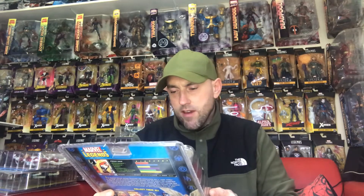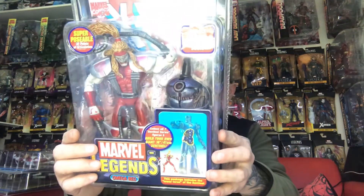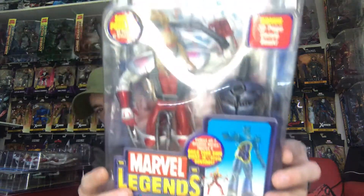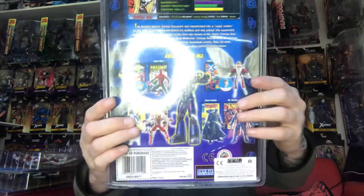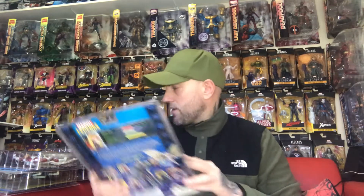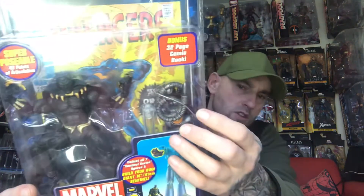Around 2003 to 2005, whenever it first came out. And the next figure for the wave is Omega Red — he comes with the torso, same as Mystique. There's the back. He also has tentacles, same as the Sentinel, which is pretty good. I've got one of them figures cheap and used the tentacles.